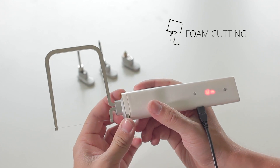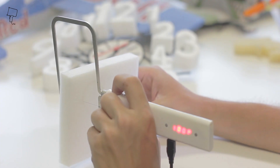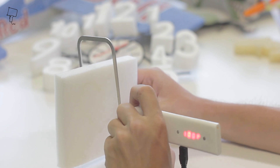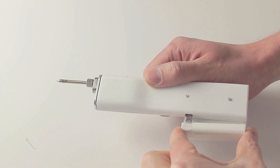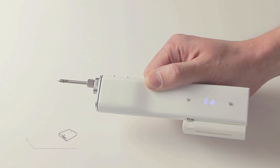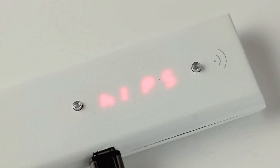Finally, it comes with a foam cutting attachment — a piece of resistance wire that gets hot enough to slice through foam and create shapes, perfect for making aluminum casts. There's also an optional rechargeable battery attachment so you're not tied to the wall, and you can connect your phone to it to change settings and temperatures easily.